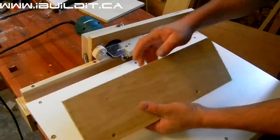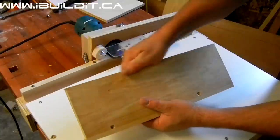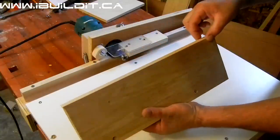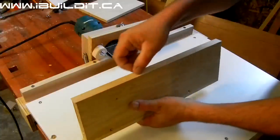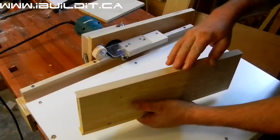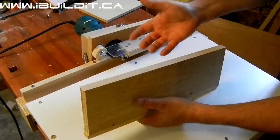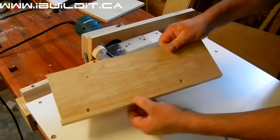For the veneer, there's a cutter you can get that will run along and trim off both sides at the same time. It works okay, but sometimes it'll snag and tear in, and then you have to remove that part and start again. The blades also get dull after a while.